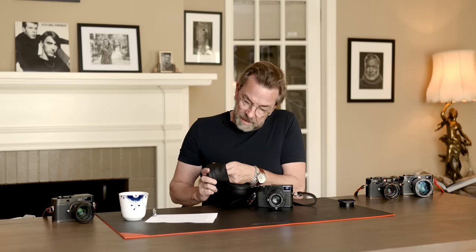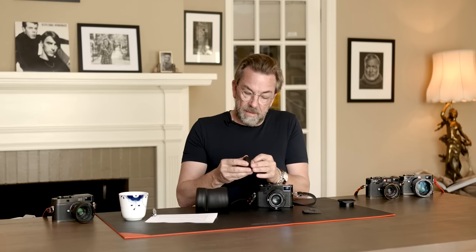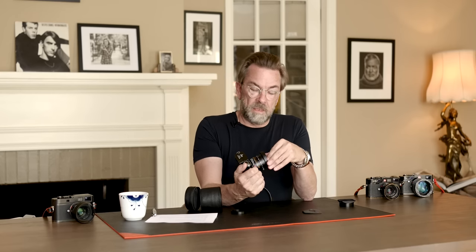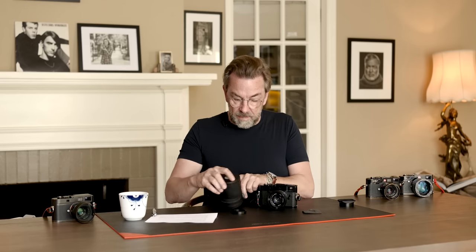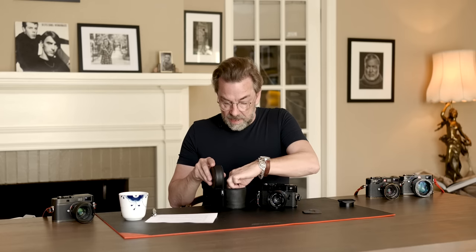Now that I have the shade out, I'll also tell you about the secret compartment in the bottom of it. A lot of people never discover this — I did a whole video some years ago about the secret Leica gold mine. You pull out this piece at the bottom, and inside you find a lens shade. I never use this once — I usually say just save them, because one day you can sell them and buy an island, they're that expensive. But that's where they live, hiding in the bottom.